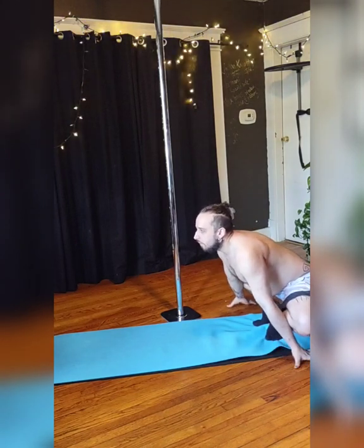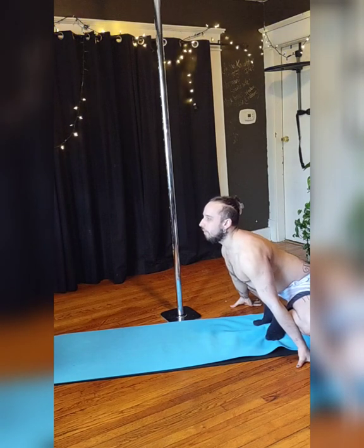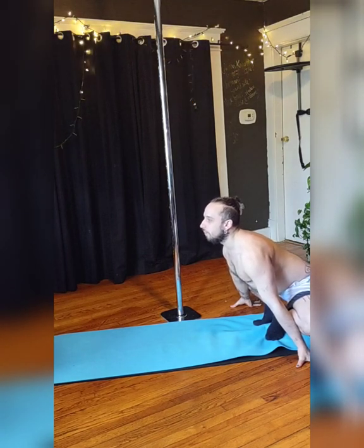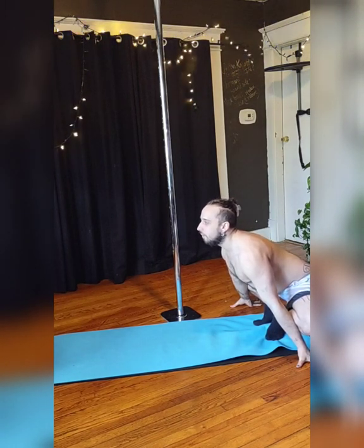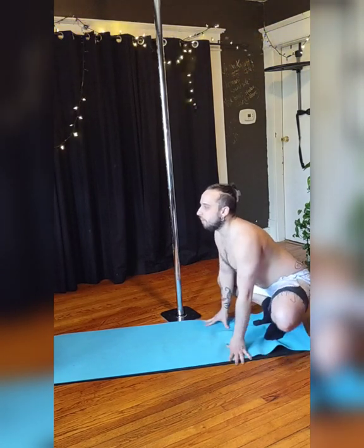Bring your hands to the side to really push those knees back to stretch your groin, your hamstrings, and your quads, and also your arms. After a couple of breaths there.